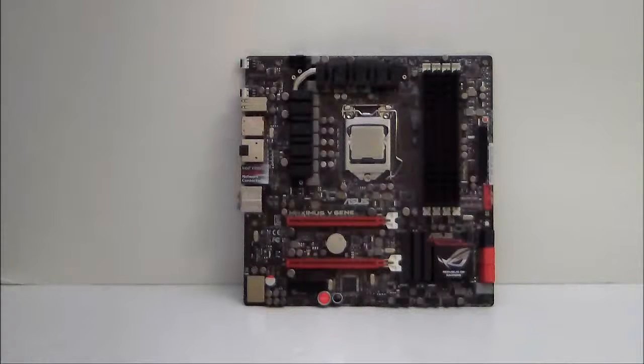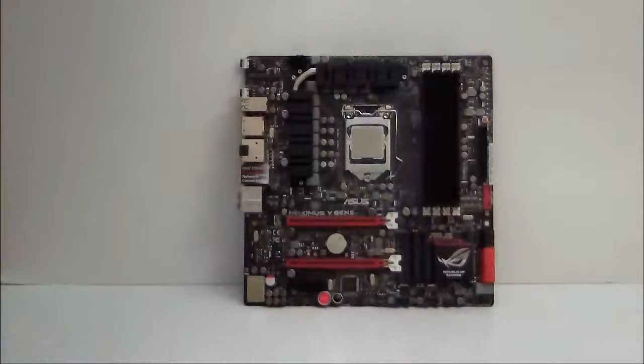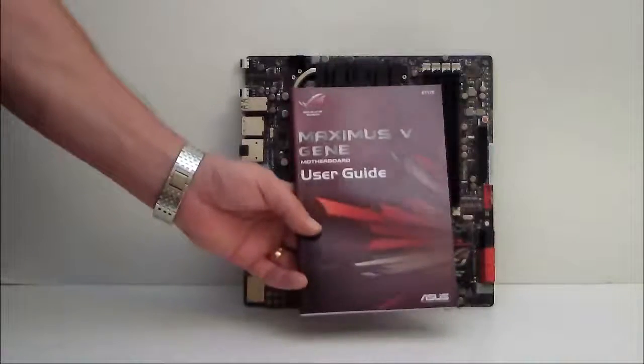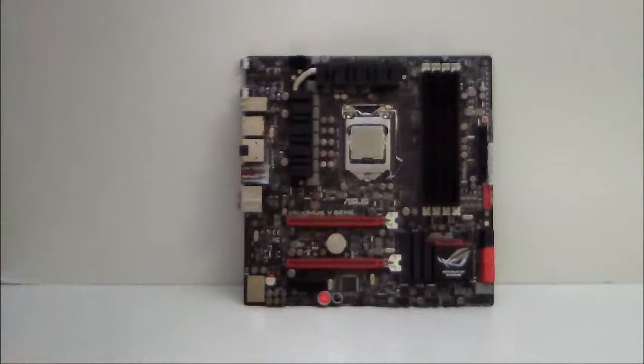Last but not least, we have our user's guide, which does have some stickers inside of it. Forgive me for not showing you the driver disk — it does happen to be in the system, as you can see I'm getting ready to set up this system at this time. So let's go ahead and look at the motherboard.